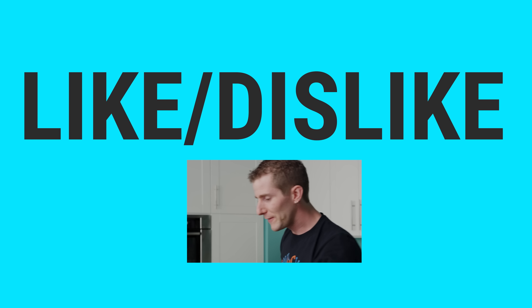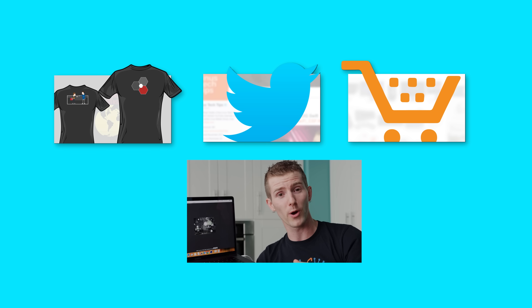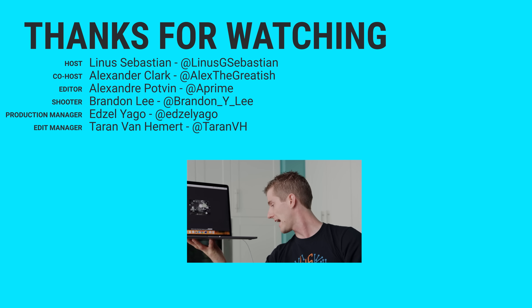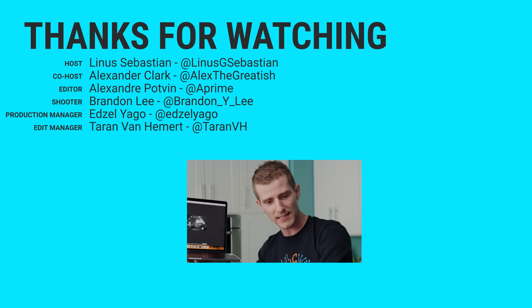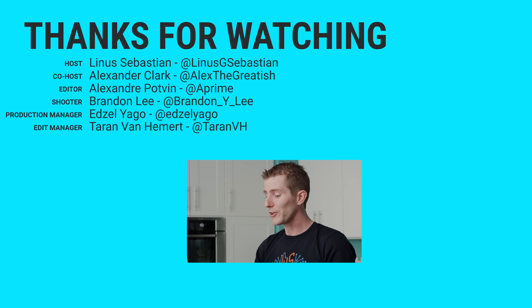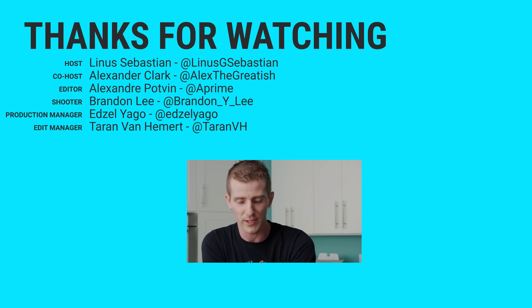Thanks for watching, guys. If you disliked this video, you probably work at Apple. But if you liked it and you like our fix for the MacBook Pro's thermal issues, hit that like button, get subscribed, and consider checking out where to buy the stuff we featured at the link below — we'll have the MacBook, Thermal Grizzly, and more down there. We'll also have a link to our merch store with cool shirts, and our community forum, which you should totally join.